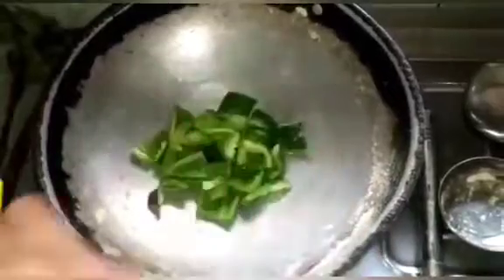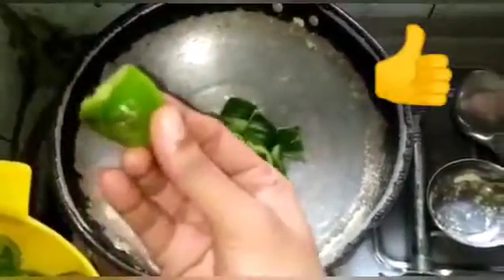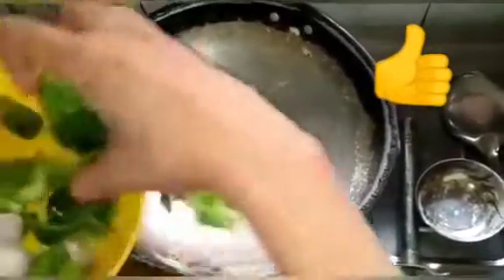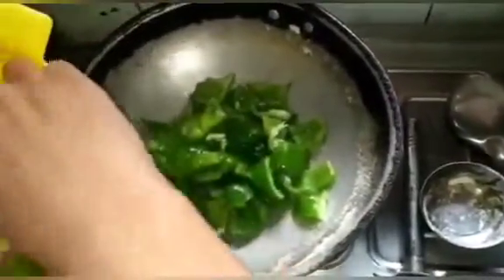We are going to roast the fish in the pan. We are going to add oil to the fish. Now let's put the oil in the heat.